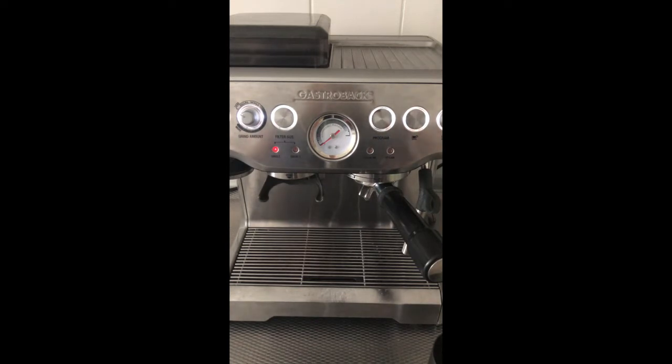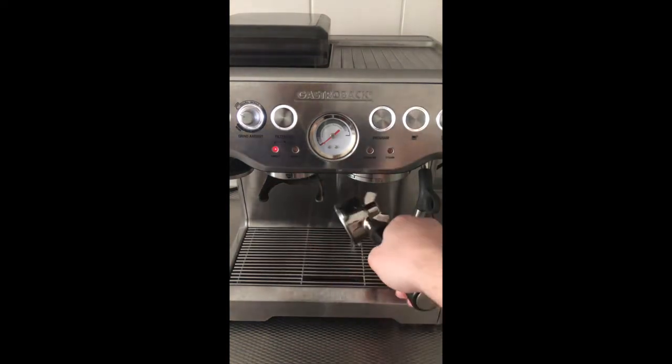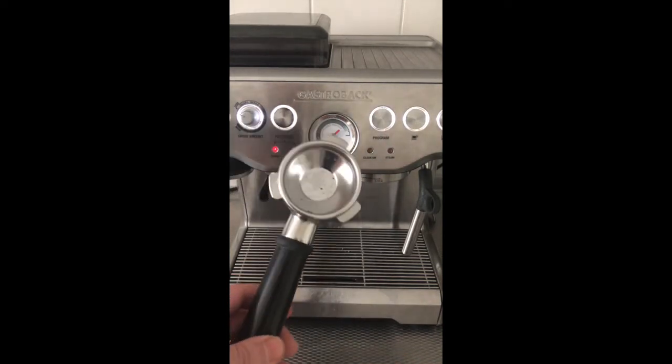We're back — it's all done. Now push the double shot button once or twice just to clean up the excess dirt in the piston.